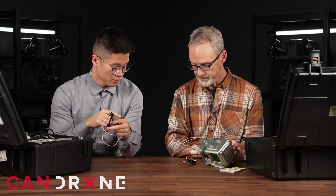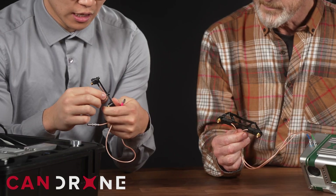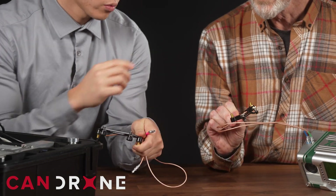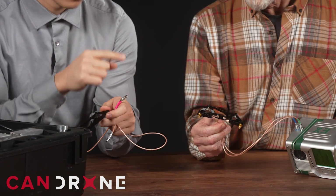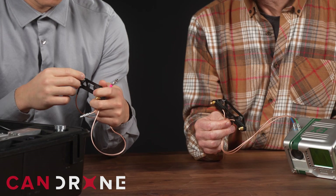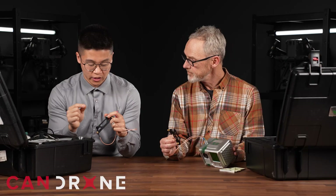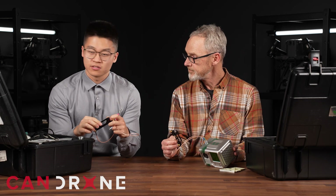One thing I noticed as well is that the mount is a lot more rigid. The older mount was a little bit more flimsy — it still got the job done, but this one is definitely a lot more heavy duty. It's also labeled which antenna is which: GNSS1 versus GNSS2. In the past we had to double check whether we had the antennas plugged in the right way, because if you plug them in the wrong way the system thinks you're flying backwards.